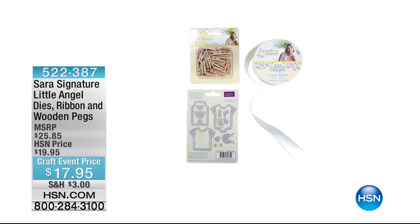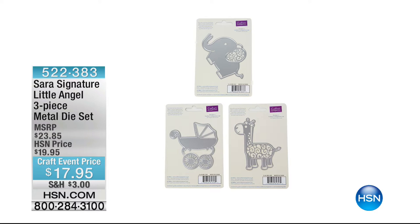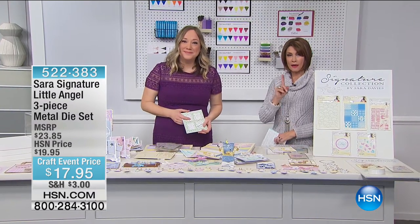If you want to add the little angel die, ribbon, and wooden pegs — those baby clothes pins are so cute — we have them available at $17.95. Also available: Sarah's signature little angel metal die set with the elephant, gorgeous giraffe, and baby carriage, also $17.95. Very limited on that as well.